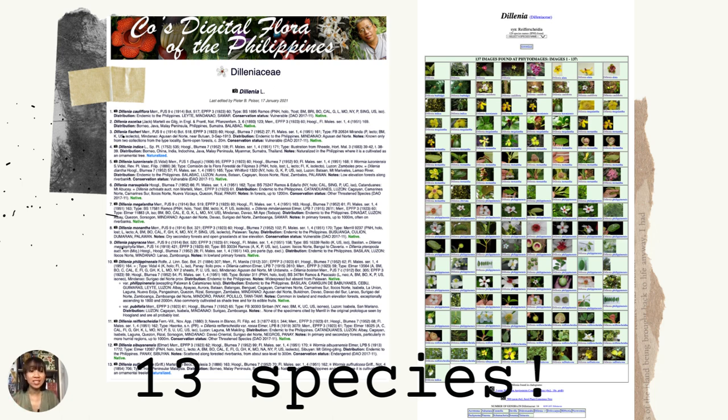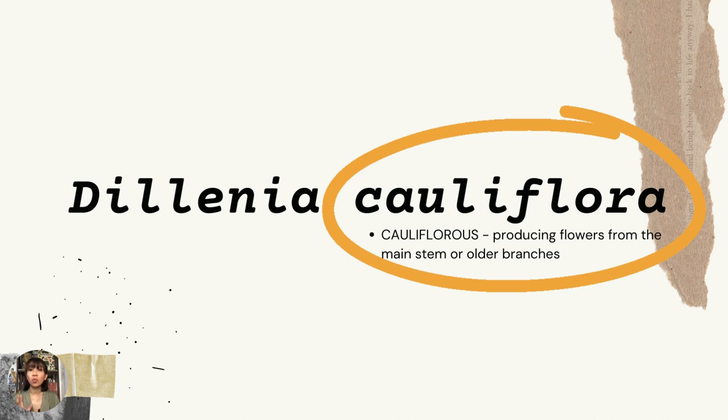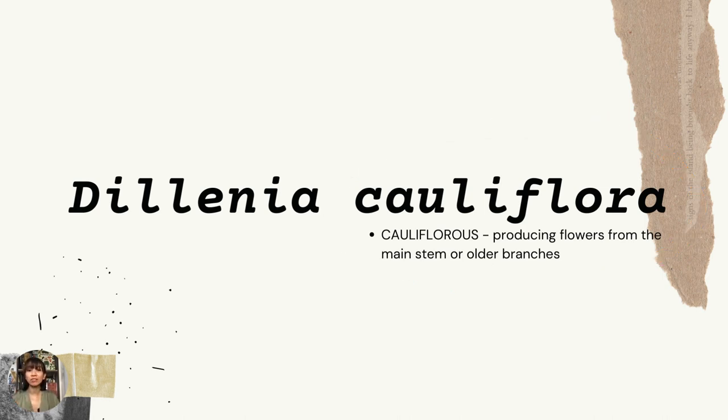So just in case you're not familiar with CDFP, it is a checklist of the native, naturalized, and invasive vascular plant species of the Philippines. So we're going to focus on one of its unique species, the Dillenia Cauliflora.